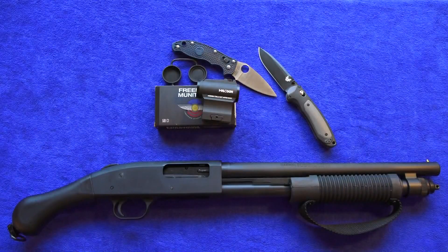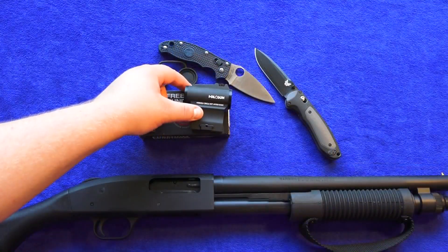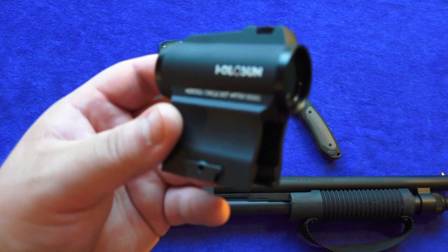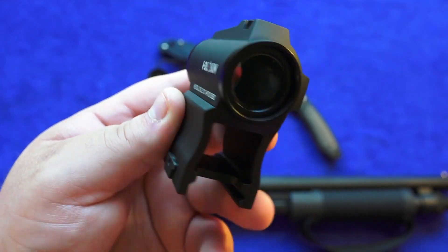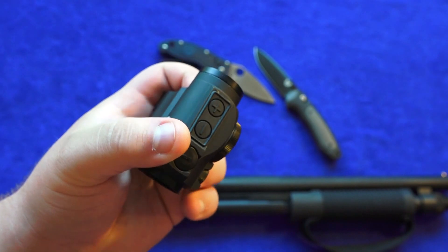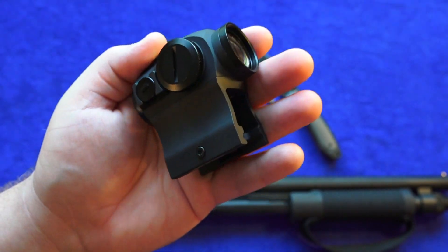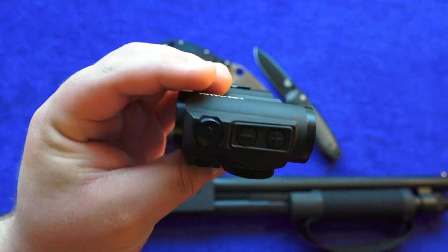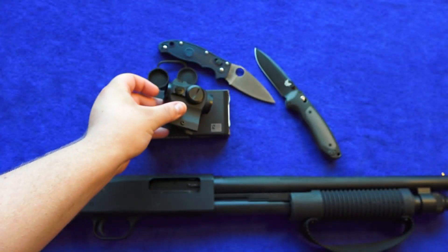This red dot sight system had no issues at all. It stayed on the entire time, had no power problems, didn't lose zero, and the mount didn't loosen at all during use. Over 400 rounds of 5.56 were fired and this sight just kept running like a champ. We liked it a lot and highly recommend it. If you're looking for a sight that's not too expensive, this was a great option.